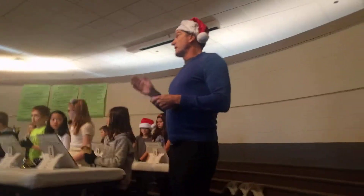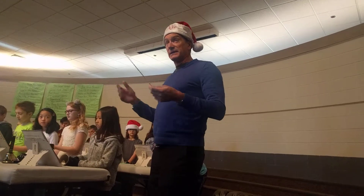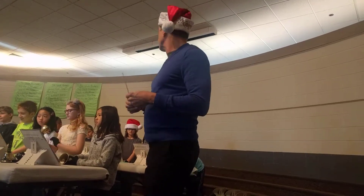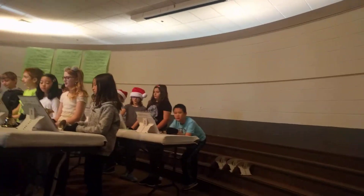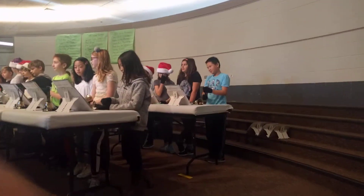And by playing the bell in that way, some of the students are going to be imitating the sounds of a clock as they play. Hear the clock?